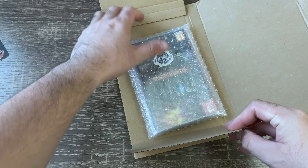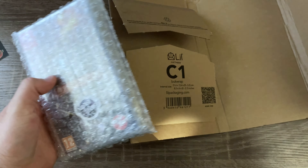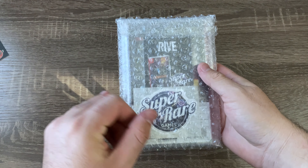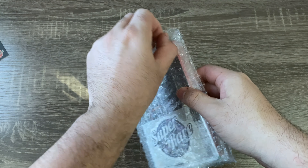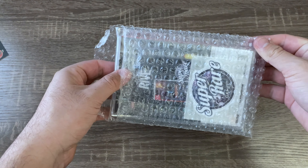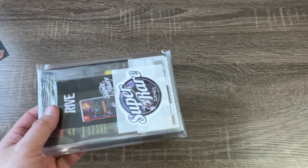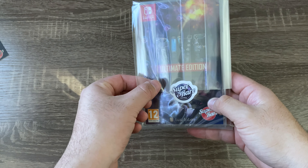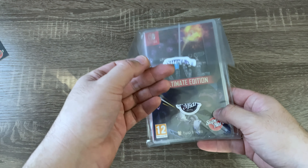Here's the game with some bubble wrap. There's the game in the bubble wrap — you can see the little sticker in here. Let's take it out of the packaging. Awesome, it comes in this little plastic sleeve with a little Super Rare Games sticker.